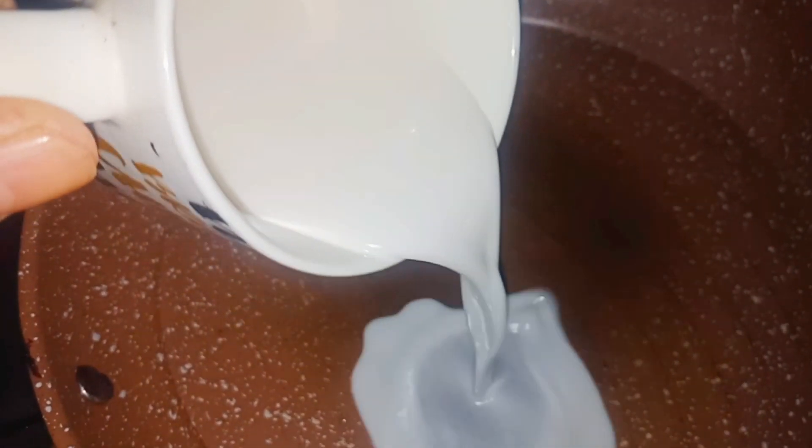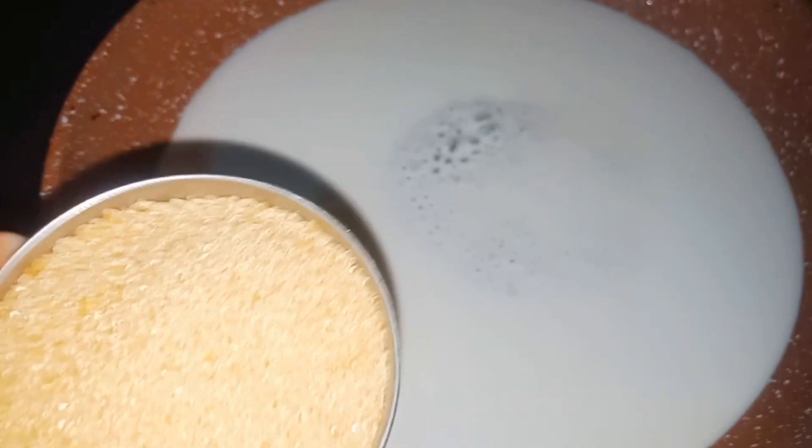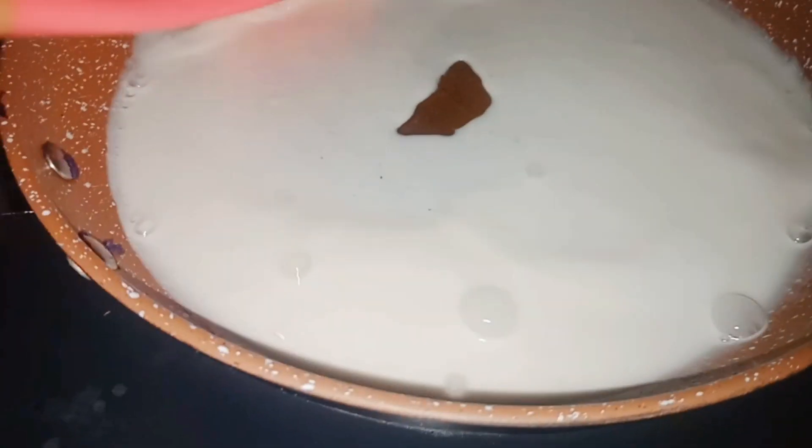Ito yung toppings natin. Meron tayong gata. Yung gata natin ay isang buho lang yan ng nyog. Ayan, ilagay lang natin siya. Isang buho yan ng nyog, yung 40 pesos. Ayan po ang gata natin. Pakuloyin lang natin siya. Tapos pagkulo na ay magdadagdag tayo ng asokal. Ito yung asokal natin. Ilalagay natin yung maya pagkulo na yung ating gata. Ayan na siya. Palapit na ito siyang kumulo. Medium heat lang yung ginagamit natin dito na apoy, para hindi siya mabilis masunog.